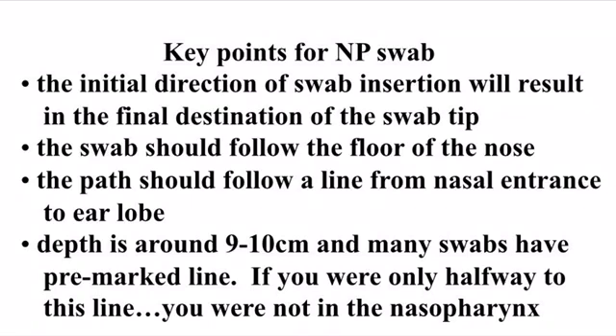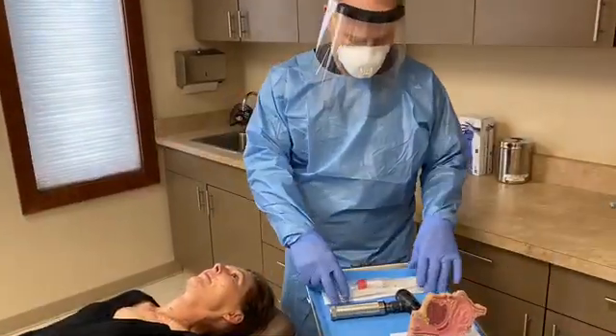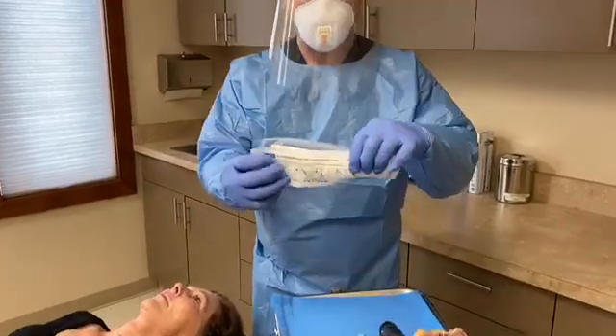Let's learn good technique, starting with proper direction of the swab into the nose, extending to the back of the nose towards the ear lobule. Let's review the proper technique for obtaining a nasopharyngeal swab.